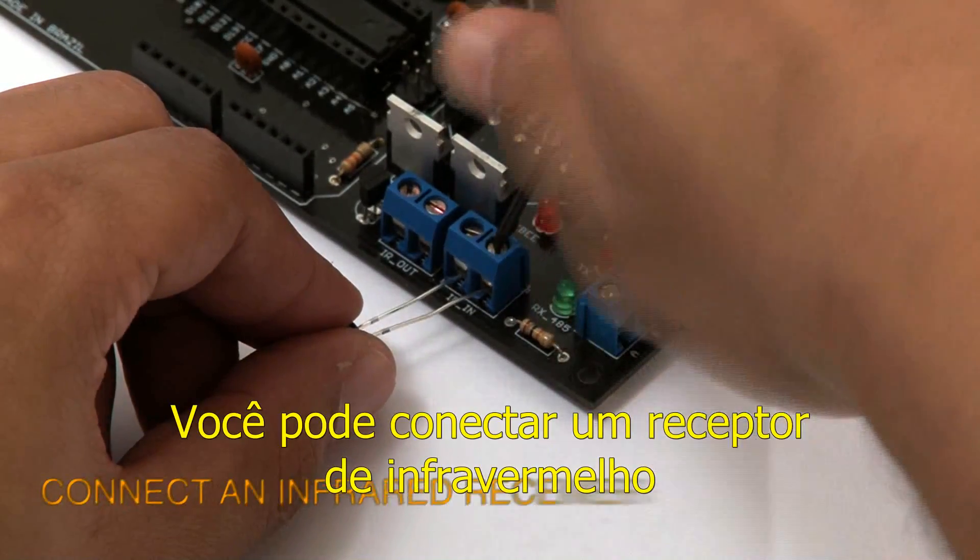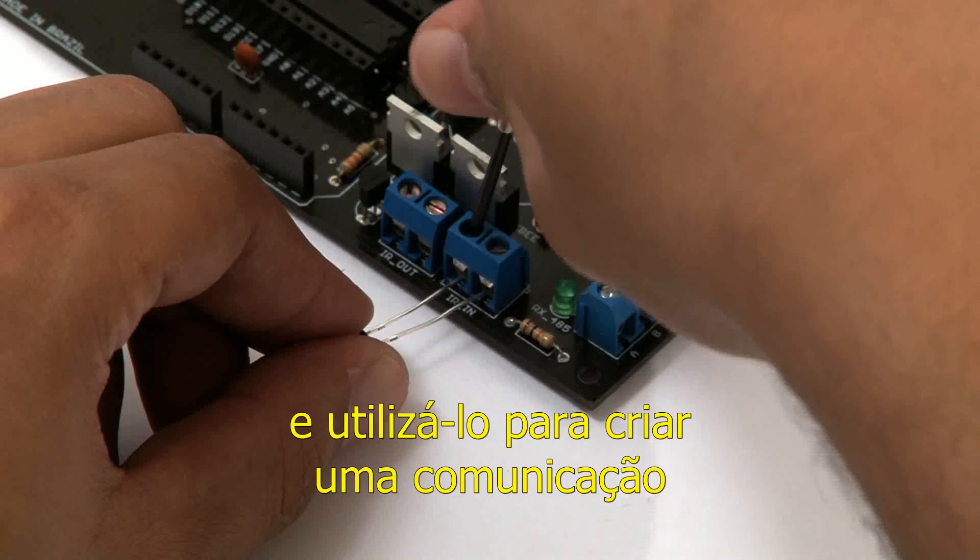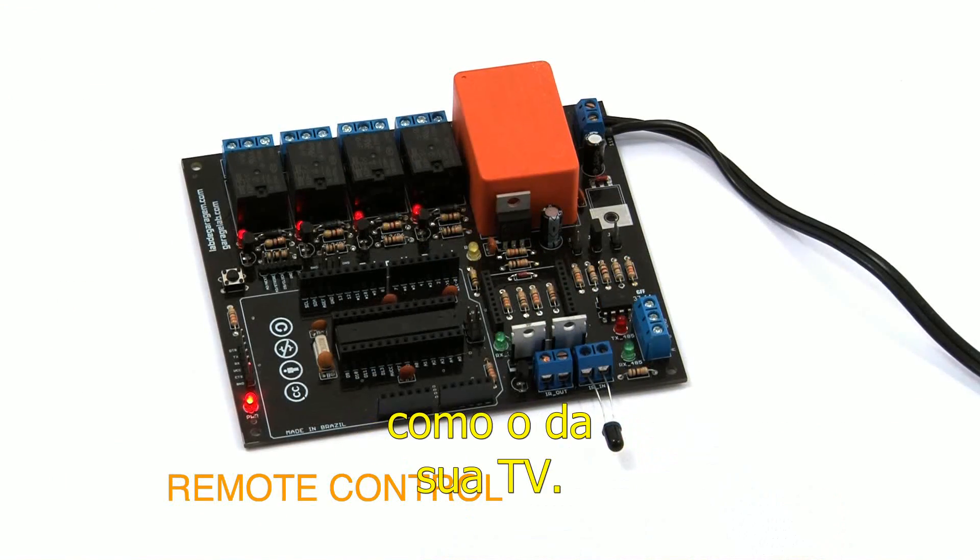You can connect an infrared receiver and use it to create a communication with any remote control, like the one you use for your TV.